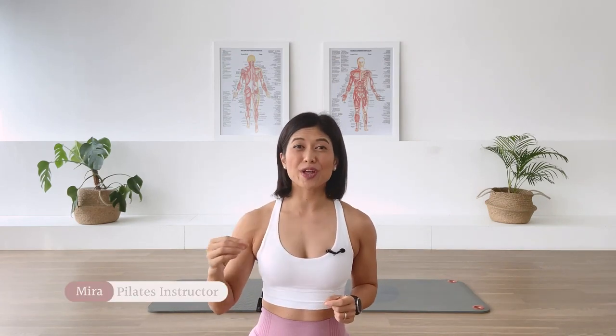Hi, I'm Mira. Welcome to Flow with Mira. I have the perfect quick flow mat for beginners. This is an excellent class if you're pressed for time, and you can do it every single day to start your day. So let's go ahead, meet me on a mat.